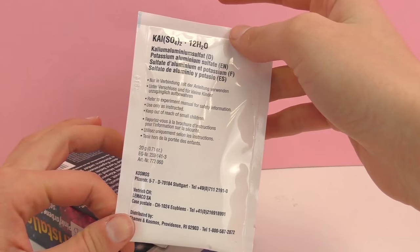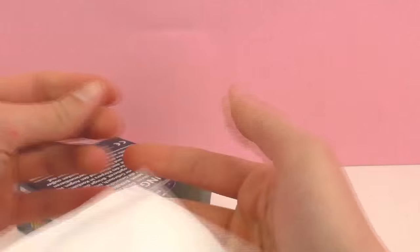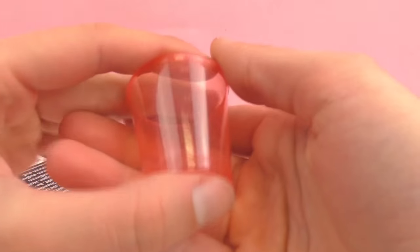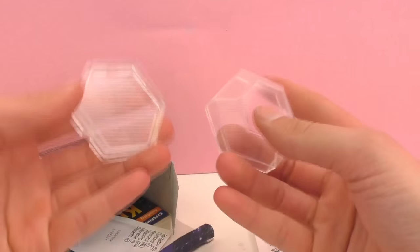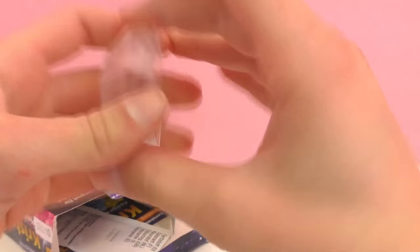So here we have a packet with a chemical inside and this is going to be used to make the crystal. Next up we have a small cup. This can be used to hold a crystal or your finished project so you can keep it.